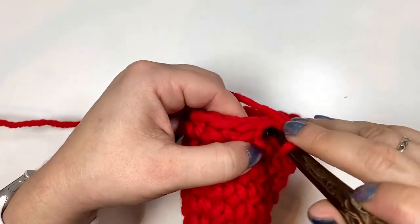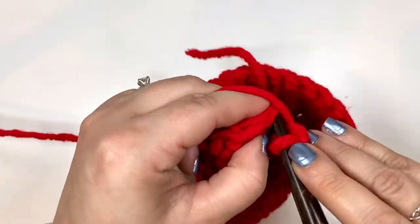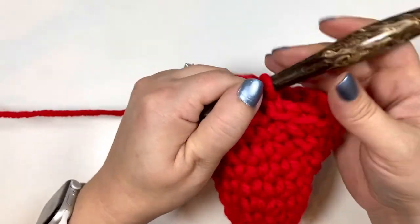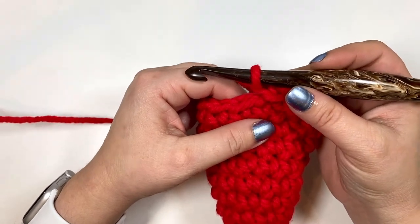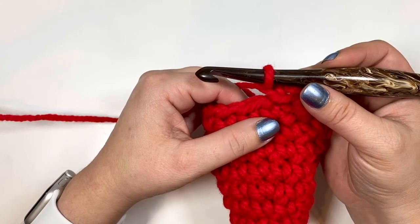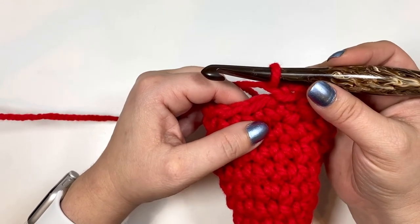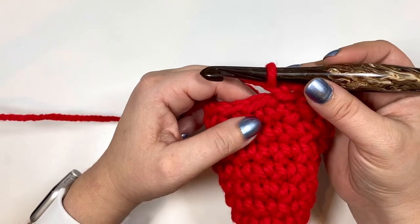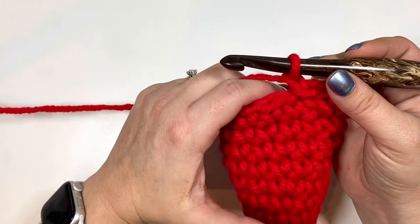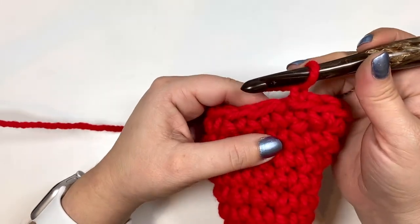We're ready for rounds eleven and twelve. We're just single crocheting in each of the stitches around both rounds for a total of 18 stitches. Here you can also add some more length if you'd like after round twelve — if you feel it isn't quite the length you're looking for, you can add more rounds now and that will work as well. Get your rounds eleven and twelve in and I'll meet you right back here.